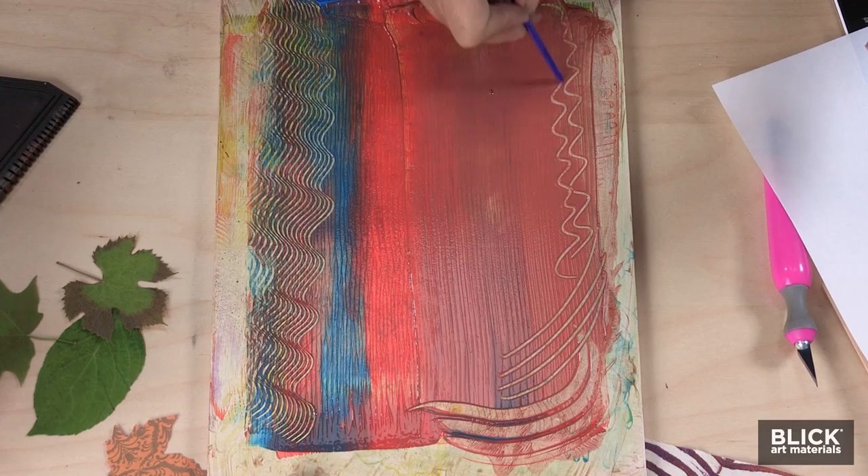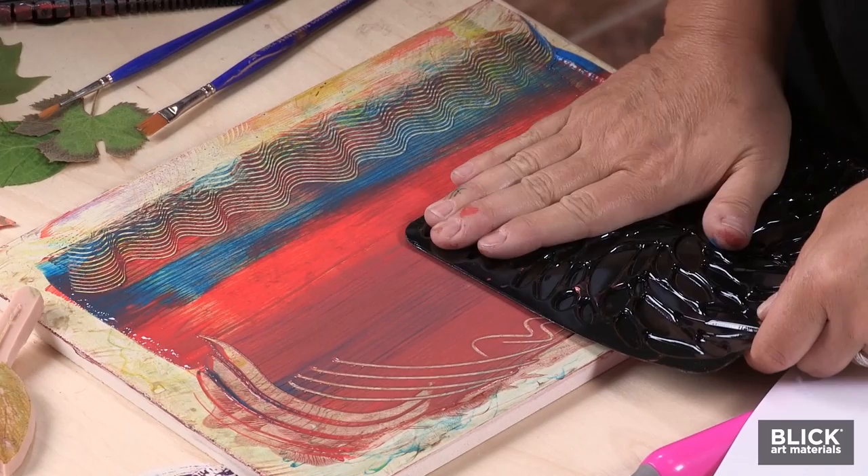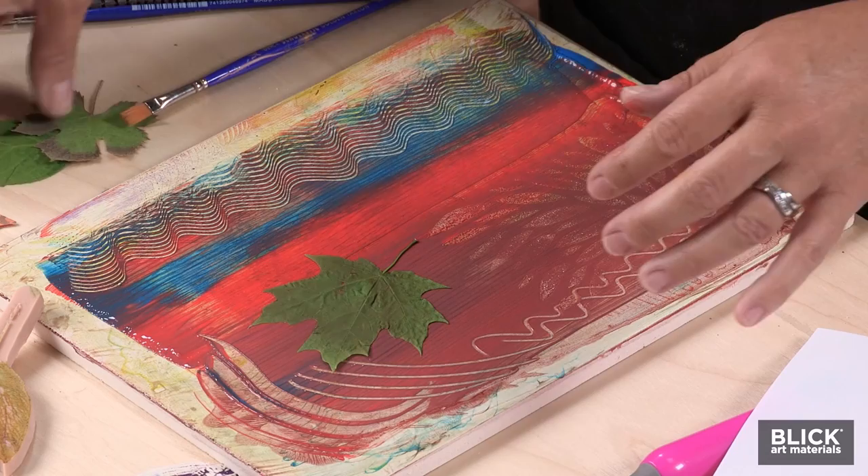This is a monoprint just like any other monoprint. This is a texture plate — a little plastic plate — and I'm going to add a little bit of texture with that. This will lift the paint off where I've pressed it. Then I'm going to start adding my leaves. I'm going to put a maple leaf there in the middle, kind of a focal point.